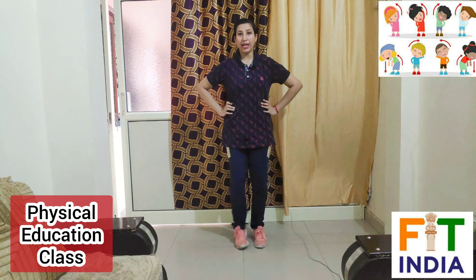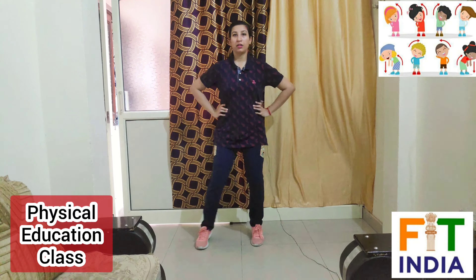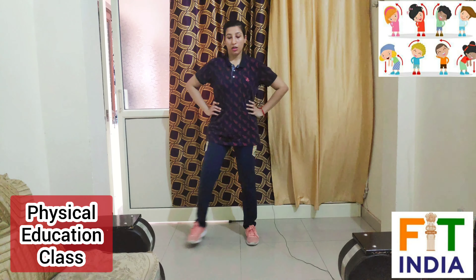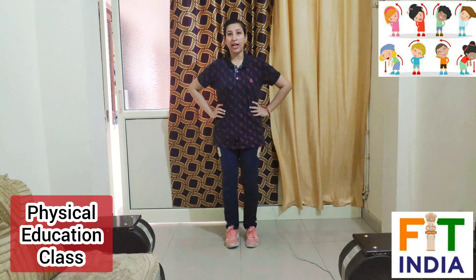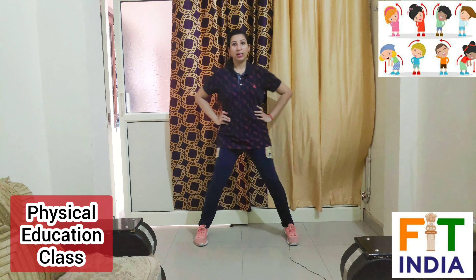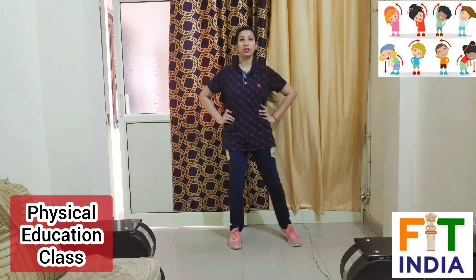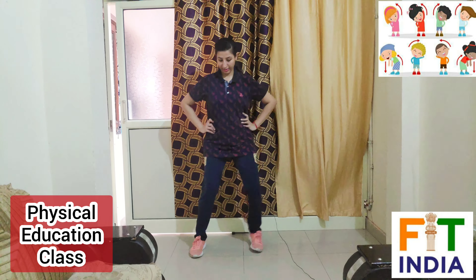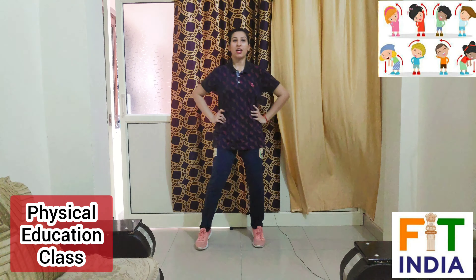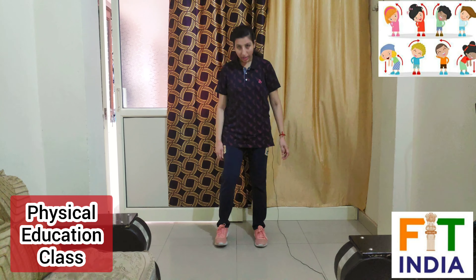Now increase your speed a little bit. Now again slowly — warm up yourself, warm up your body. Take normal breath while doing this warm-up. Now increase your speed. Now slow down, breathe normally. Now increase your speed, now slow down, now relax, relax your body, breathe normally.